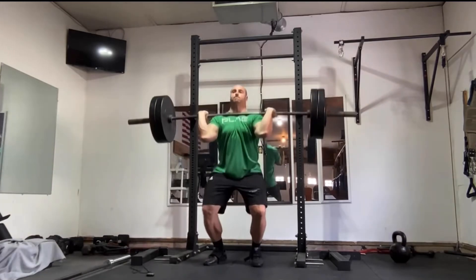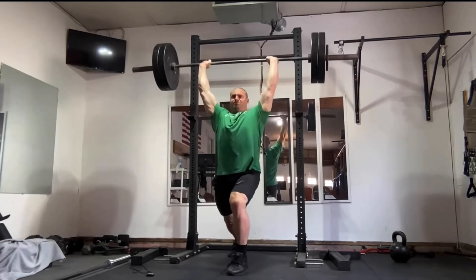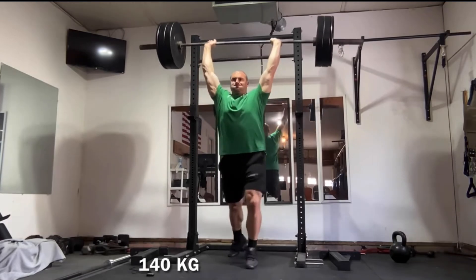You could put something like 80% on the bar, which is a load you could usually hit a couple sets of five with, and now bang out 8 to 12 sets of 1 to 2 reps with higher rep quality. So you can just get a higher number of higher quality reps.